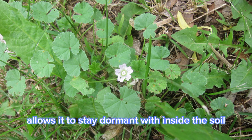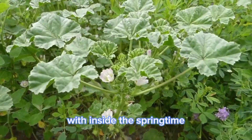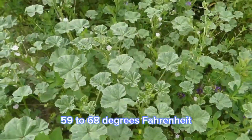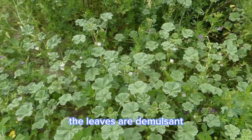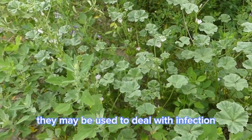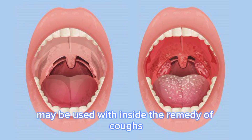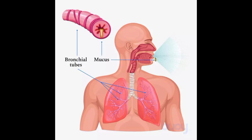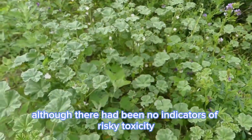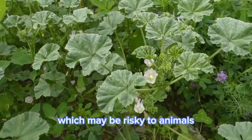The hard seed coat allows it to stay dormant in the soil for as much as 100 years. Seeds tend to germinate late in the springtime during temperatures of 15 to 20 degrees Celsius. Malva pusilla has medicinal uses. The leaves are demulcent, which may be used as a soothing agent to relieve minor pain and membrane inflammation. They may be used to treat inflammation of the digestive and urinary systems. The seeds may be used in the remedy of coughs, bronchitis, ulcers, and hemorrhoids. It can also be applied externally to treat illnesses of the skin. Although there have been no indicators of serious toxicity, the leaves of Malva pusilla may be highly concentrated in nitrates, which can be harmful to animals.